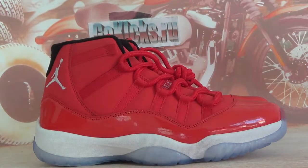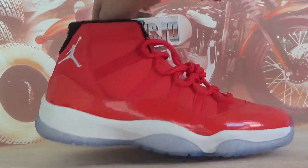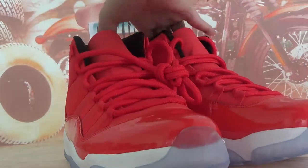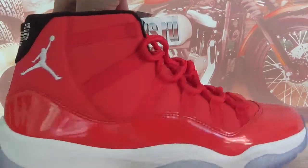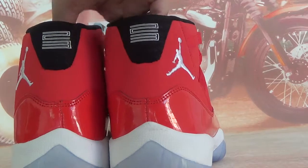Today I'm going to introduce our very hot shoes to you guys. They are Air Jordan 13 Retro Red PE.